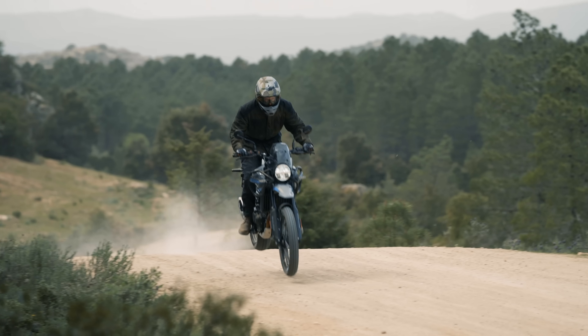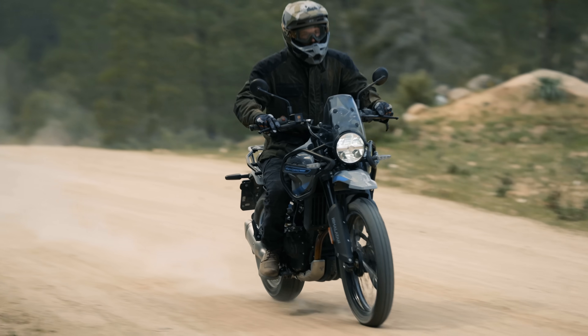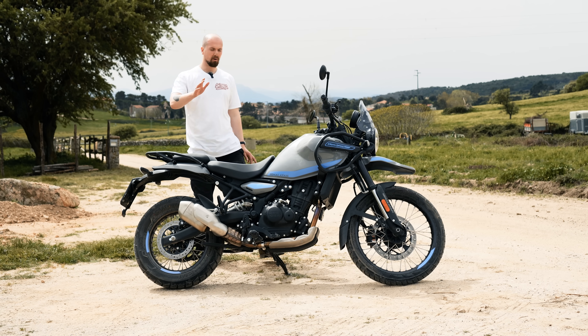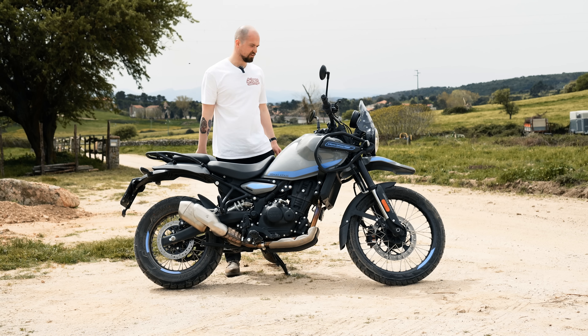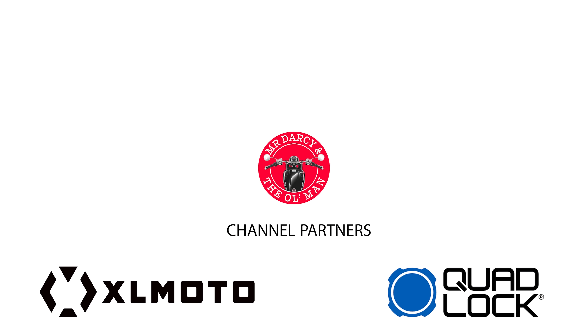Hello and welcome back to the channel. You join me in the beautiful Sardinian countryside — this place is absolutely stunning — and I am on the launch of the new Royal Enfield Himalayan 450. In this video I'm going to tell you exactly what this motorcycle is like to ride.